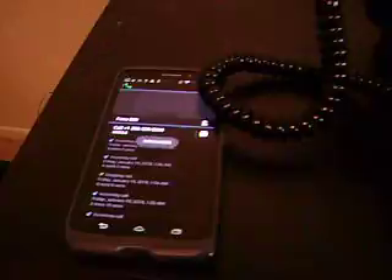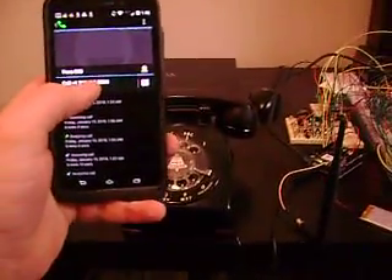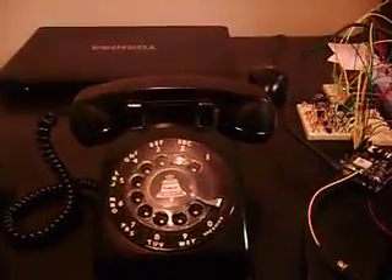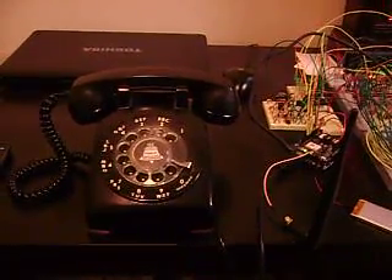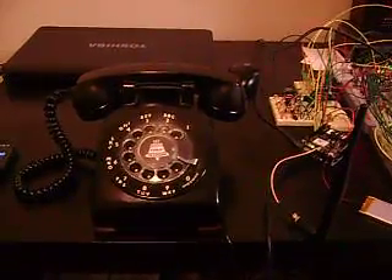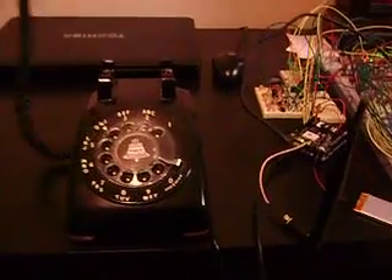Yep, works. Now I'll call it back. It'll start ringing any second. There it is. So, I pick it up, it stops ringing. We're on the call right now. I'll hang it up, and that's going to end the call.